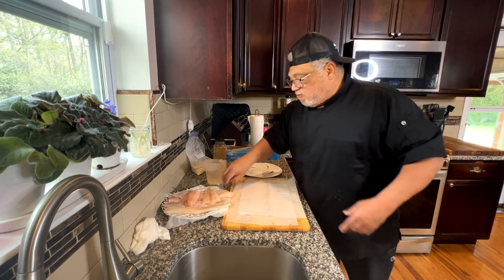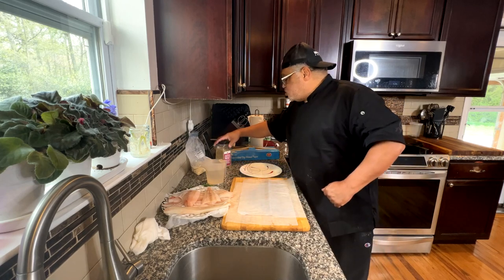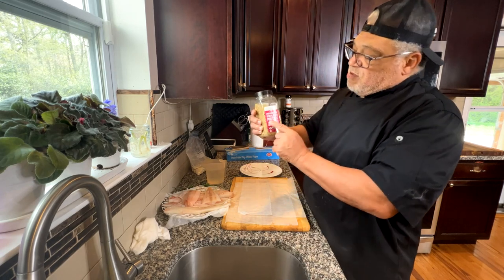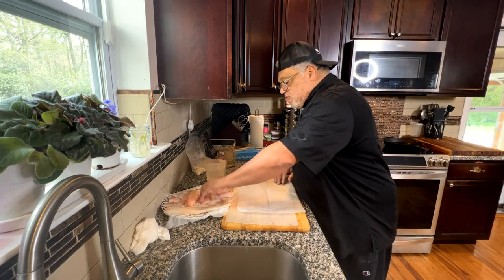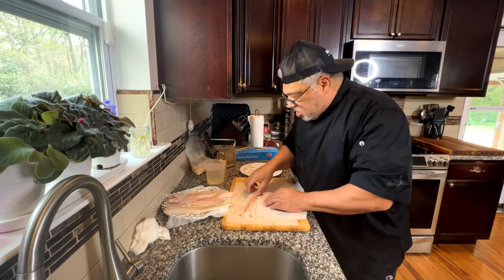I am using simple seasoning — I picked this up from Walmart. It's Himalayan pink salt with black pepper and garlic. That's it, that's all the seasoning I need. I did cut this one up here.